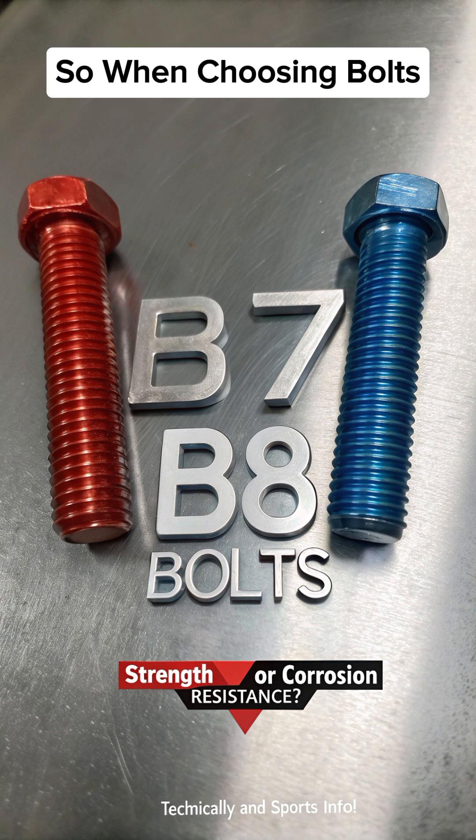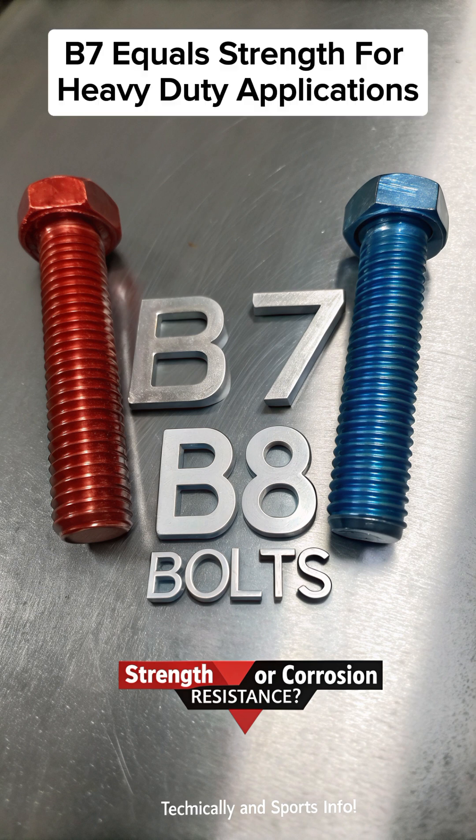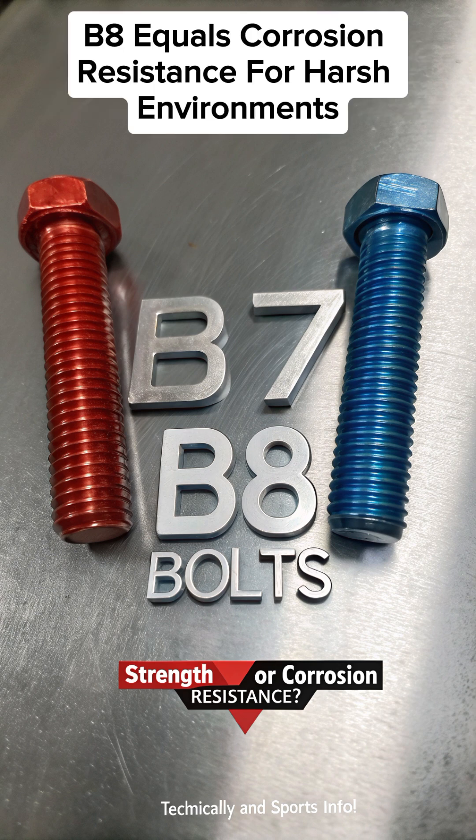So, when choosing bolts: B7 equals strength for heavy-duty applications, and B8 equals corrosion resistance for harsh environments.